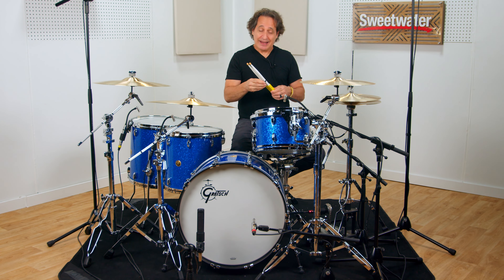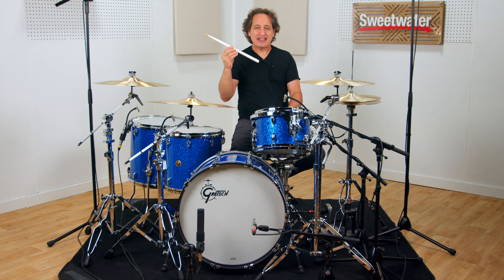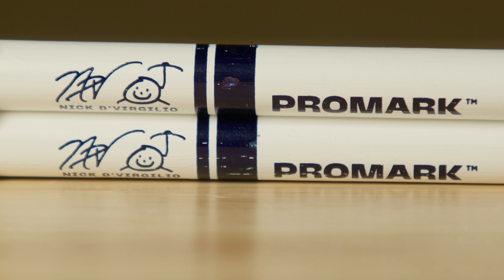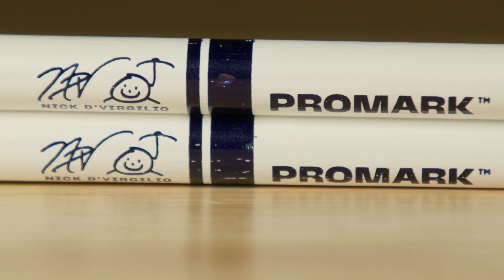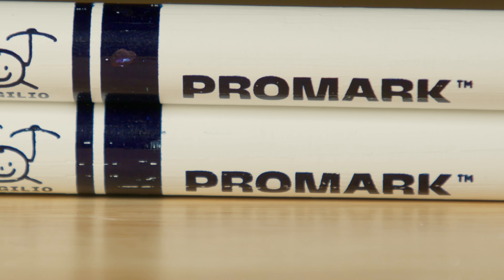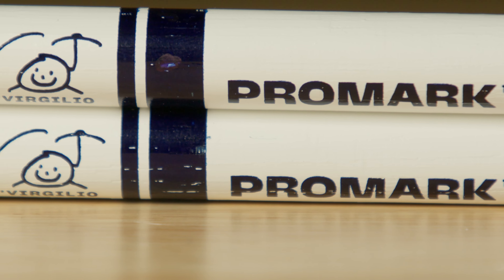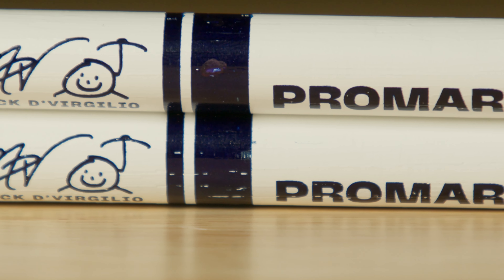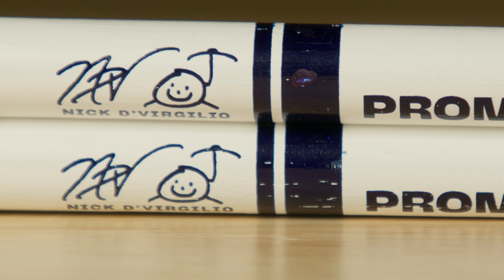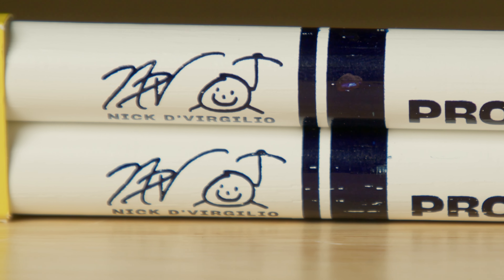Now on to the finish. I am biased but I think these sticks look so cool. They're painted white with the lettering and the stripe in a dark blue color. It really stands out when you're playing on a live stage under the bright lights — everybody's gonna see these white sticks in your hand. Painted on the stick is the Promark logo, the iconic Promark stripe, my NDV signature, my little happy drummer guy, and it says Nick DiVergilio right below that.